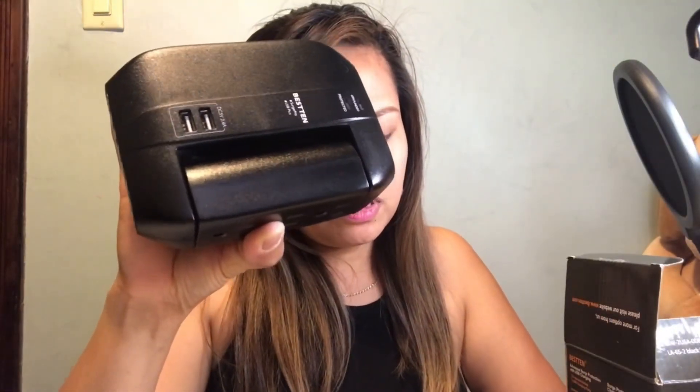For USB charging: this one has two high-speed USB ports, 2.4A shared. This port here is for USB, so it has two ports. Each port supplies up to 2.4A charging current according to the device's charging requirement. Note that USB charging ports may not charge all devices.